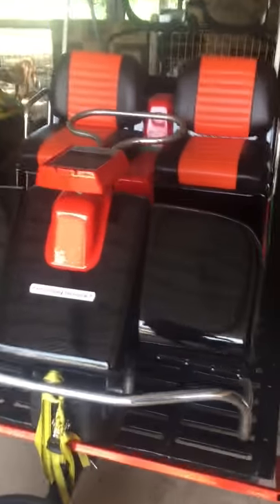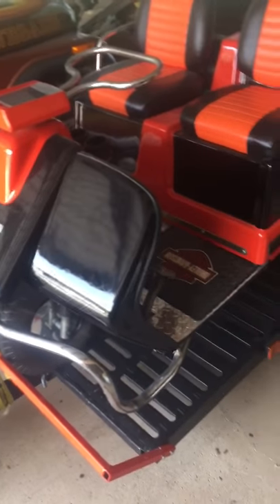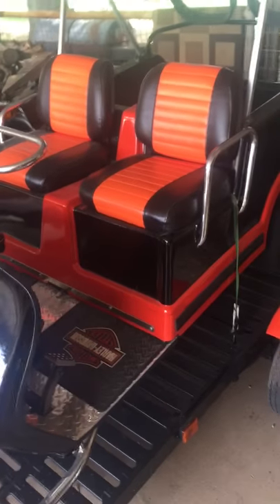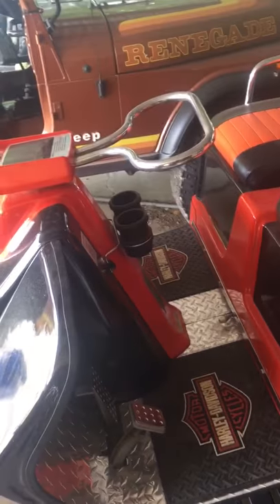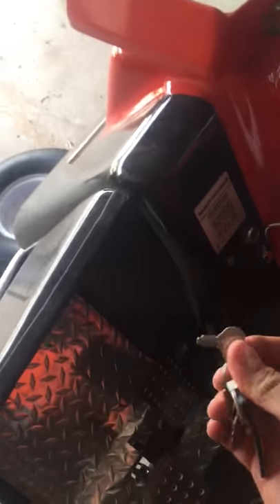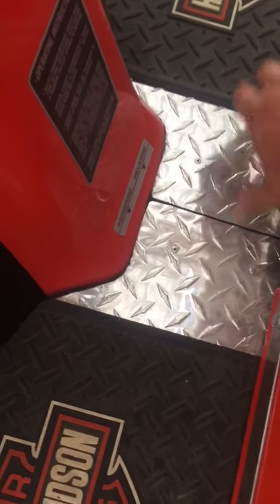Hey James, here's your golf cart. One thing to understand about this golf cart: it does not turn on and just run. She actually fires over and runs based on the gas pedal, as a golf cart would. This is a gas motor, four-stroke. What you would normally do is just put the key in. You turn the key over, make sure she's in drive or forward. You've got forward, neutral, and reverse.